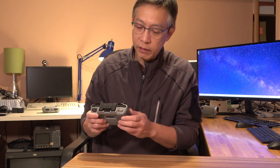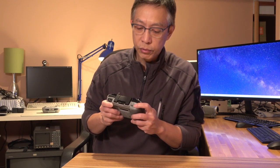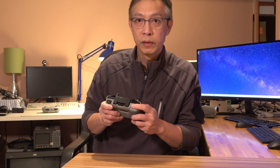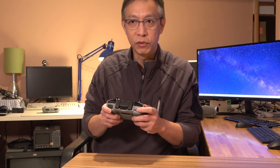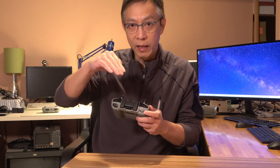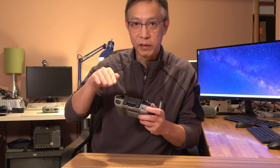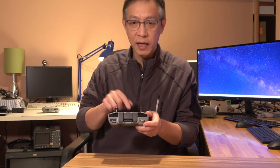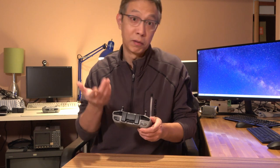The design is that when you use your index finger to push the wheel, supposedly in my mind, that push will make the camera tilt down, and when you pull it, it will make the camera tilt up. But the design of this remote controller is completely reversed — or my mind is reversed, I don't know.